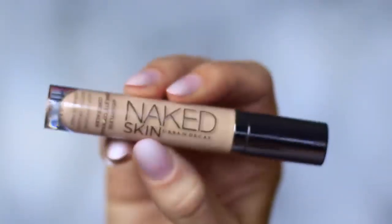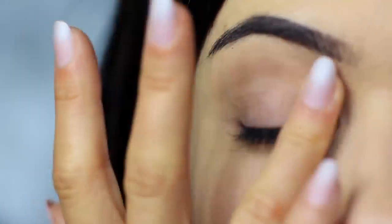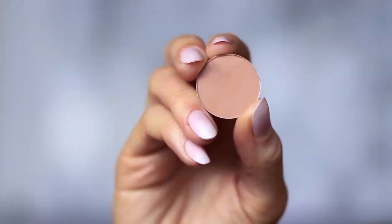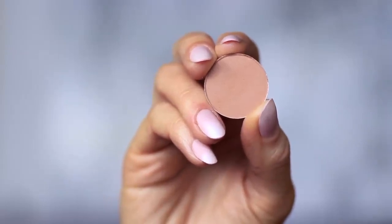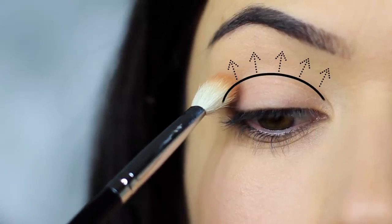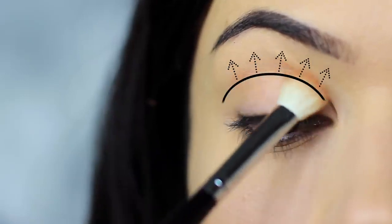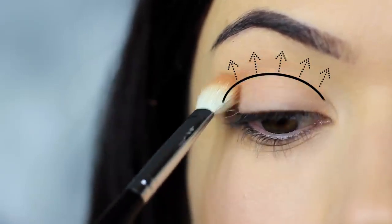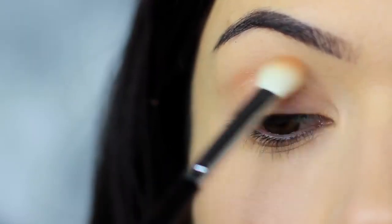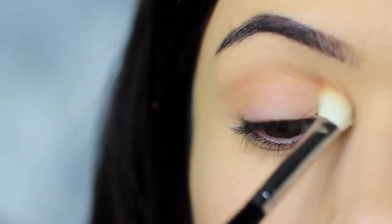I'm using the concealer as a base, which I've already applied on the lids — this will create a blank canvas for us to work on. The first step is to take the blending brush and the matte eyeshadow; you can also use your matte bronzer if you prefer. We're going to apply this into the crease of the eye, sweeping the shadow into the crease and blending over and back. We always want to start on the outer edge, where you place your brush down first — this deposits the highest amount of pigment. So we always start on the outer edge and blend in.